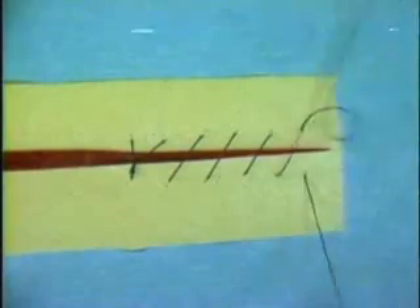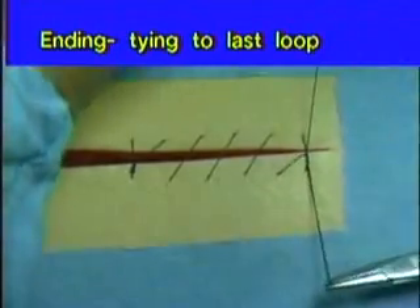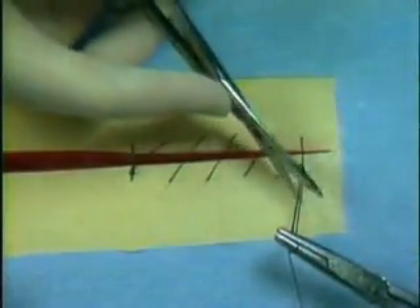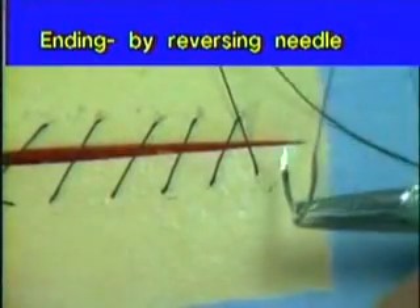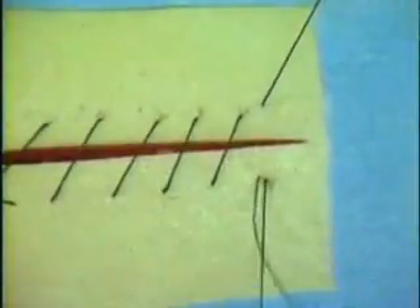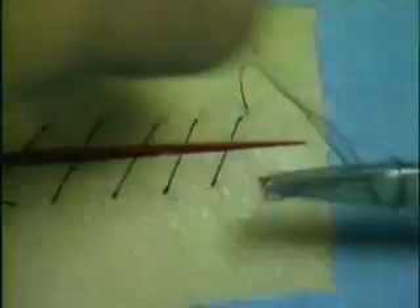Another problem is that of ending a continuous suture pattern. With a swaged-on needle, as you near the end of the wound, the suture strand directly trailing the needle can be tied to the last loop in the continuous suture line. A more cosmetic technique is to end the swaged-on needle suture line as follows: once the last stitch closes the wound, the needle is reversed and inserted close to the needle exit site, directly opposite the last needle passage, and the knot is tied from the needle strand to the remaining narrow loop. This technique reduces tissue bunching, seen especially when a continuous line with large gaps between tissue bites is tied at the end.